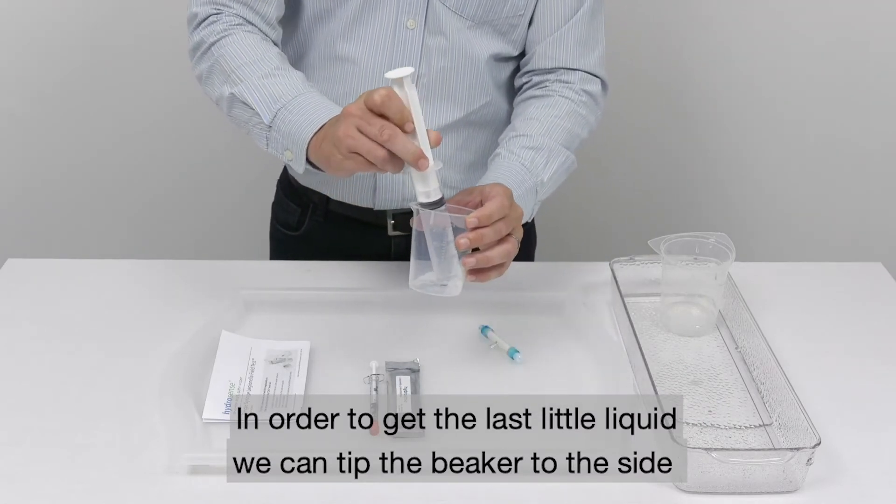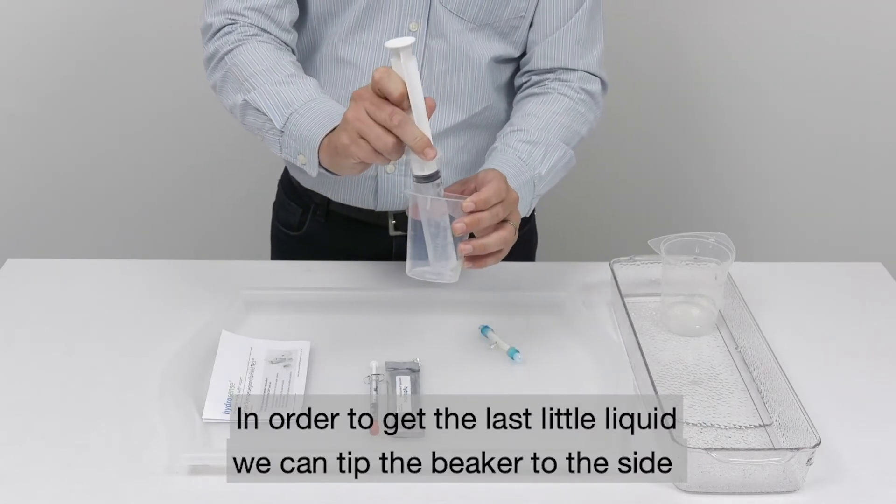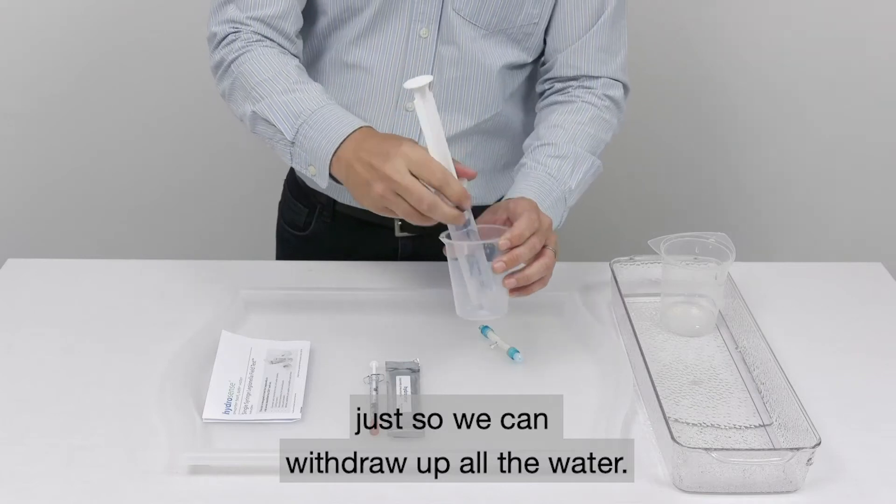In order to get the last of the liquid we can tip the beaker to the side just so we can withdraw all the water.